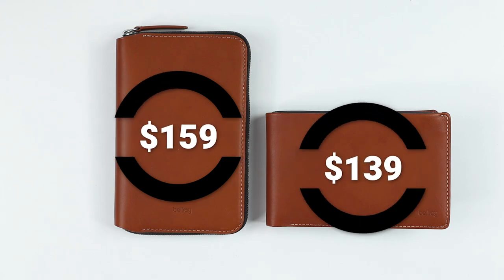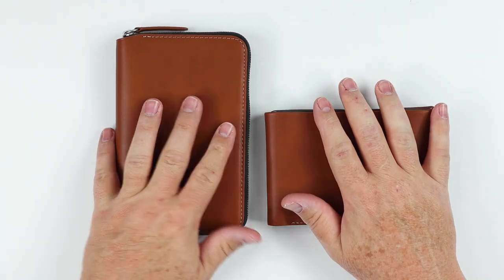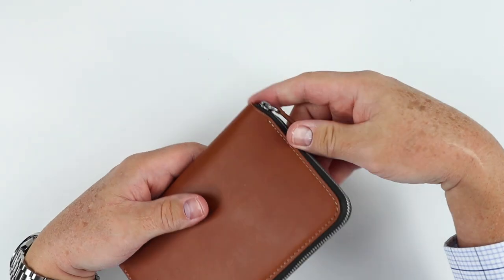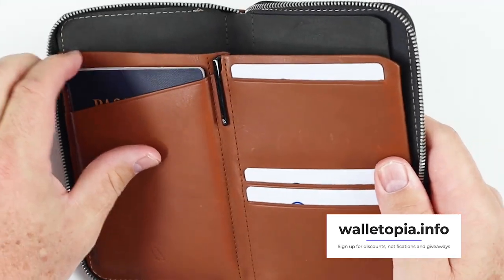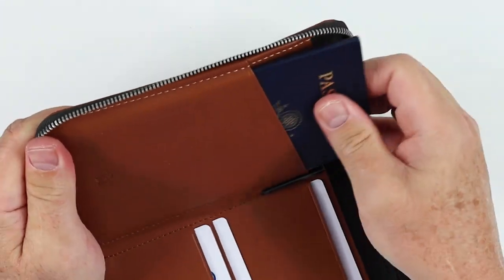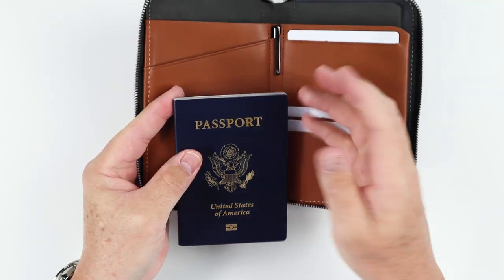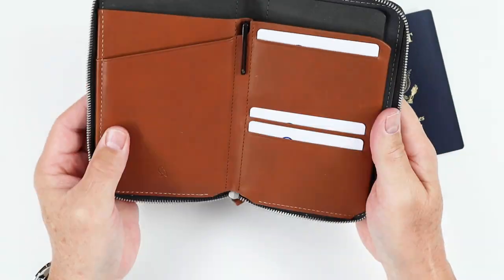Pricing: the Travel Folio is $159 and the Travel Wallet is $139. My personal preference is the folio, due to its zip closure for security and its vertical orientation. Bellroy mentions the wallet can't hold Irish or German passports — I can't find where that's stated except possibly for the 64-page passport version, which is thicker but not dimensionally larger and conforms to international ISO standards. I still find the folio easier to use overall.